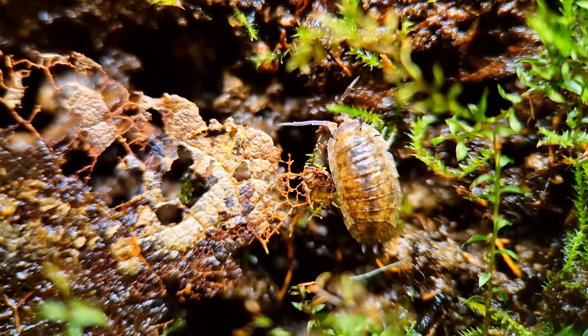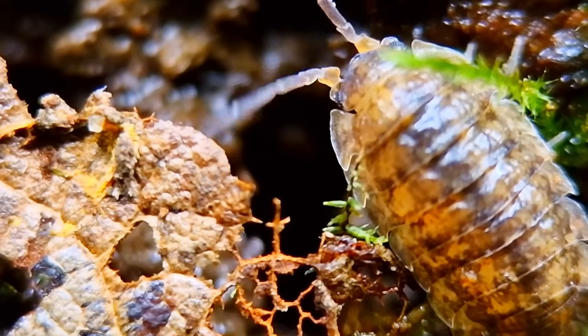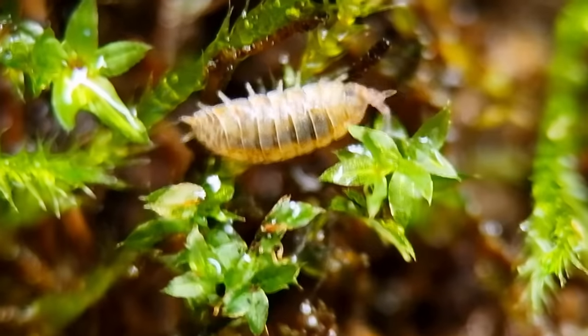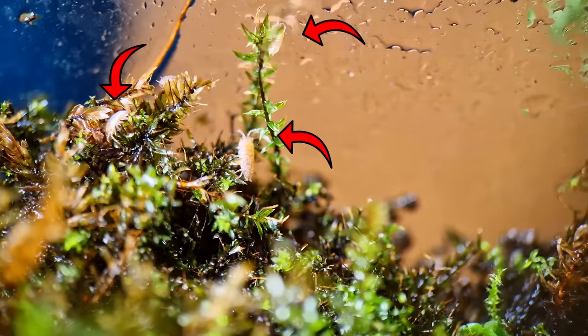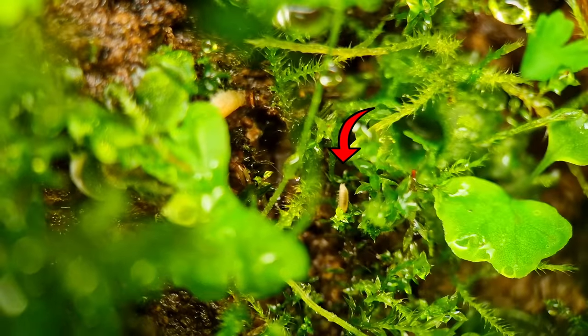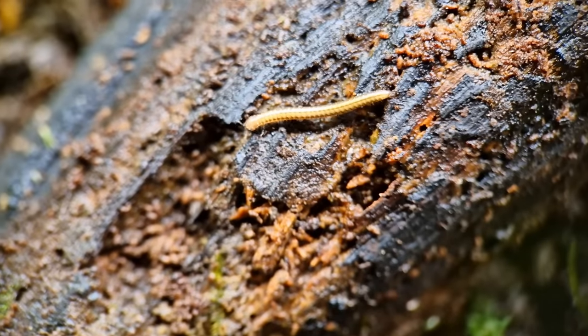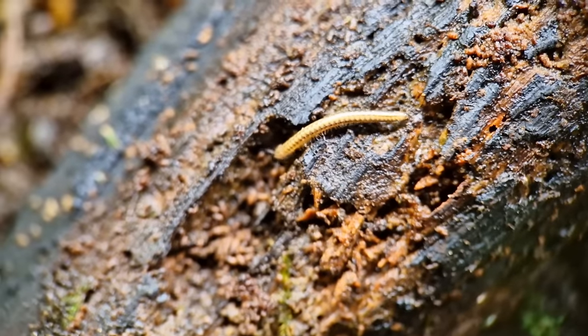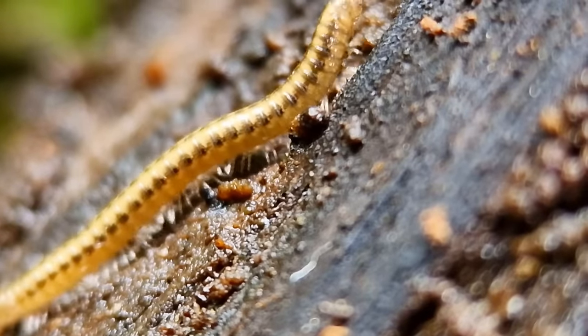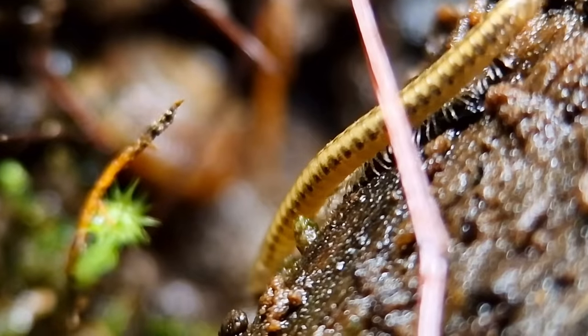But apparently water isn't the only thing these isopods are drowning in — if you know what I mean. There are babies everywhere, and I mean everywhere. There are 3 in this shot alone and 2 more here. So I've got only one thing to say to this baby millipede: don't trust the isopods. Not even the baby ones. Especially not the baby ones.